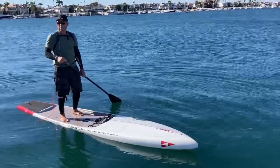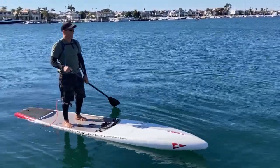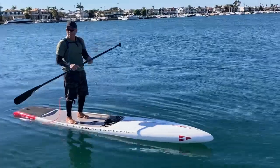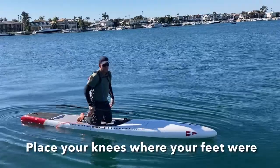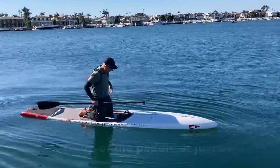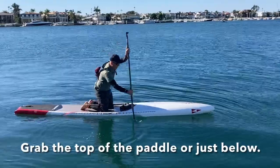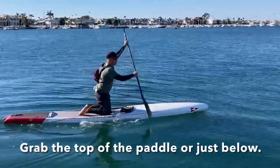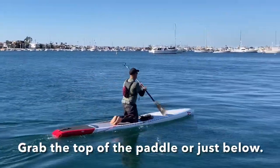Now if you can't get through the wind after doing all of that, the next thing you want to do is get down on your knees. Slowly get down to your knees — same point as your feet. As you notice he chokes up and again takes quick short strokes to get through the wind, keeping his body low.